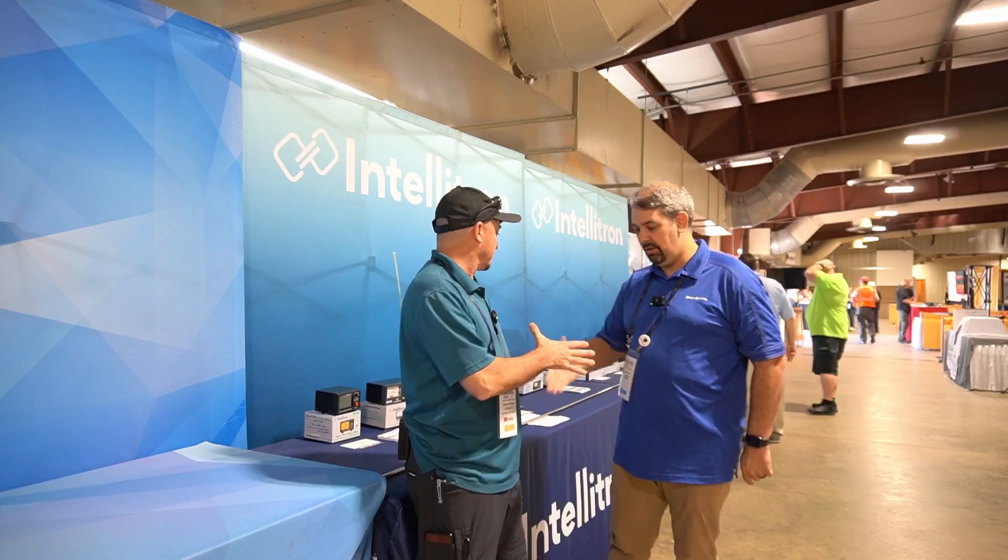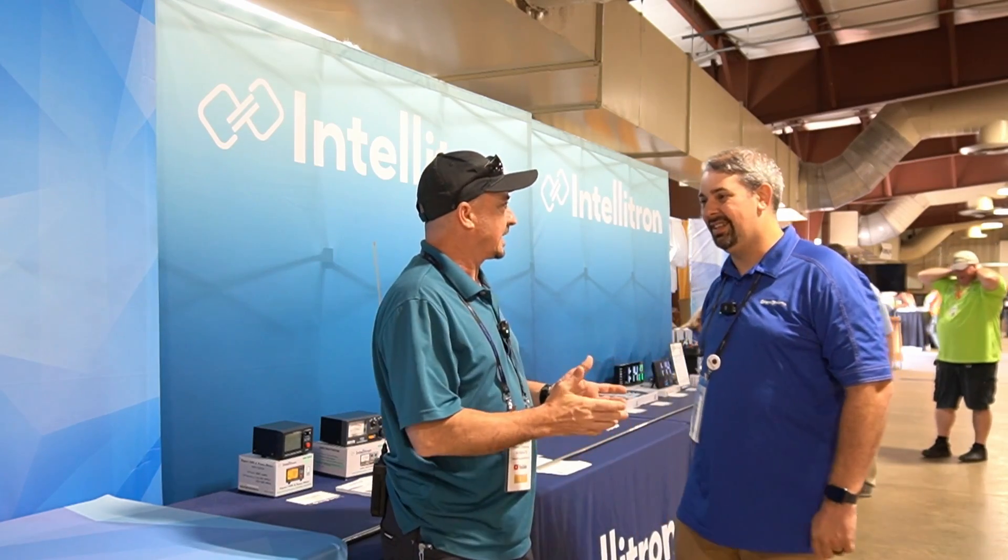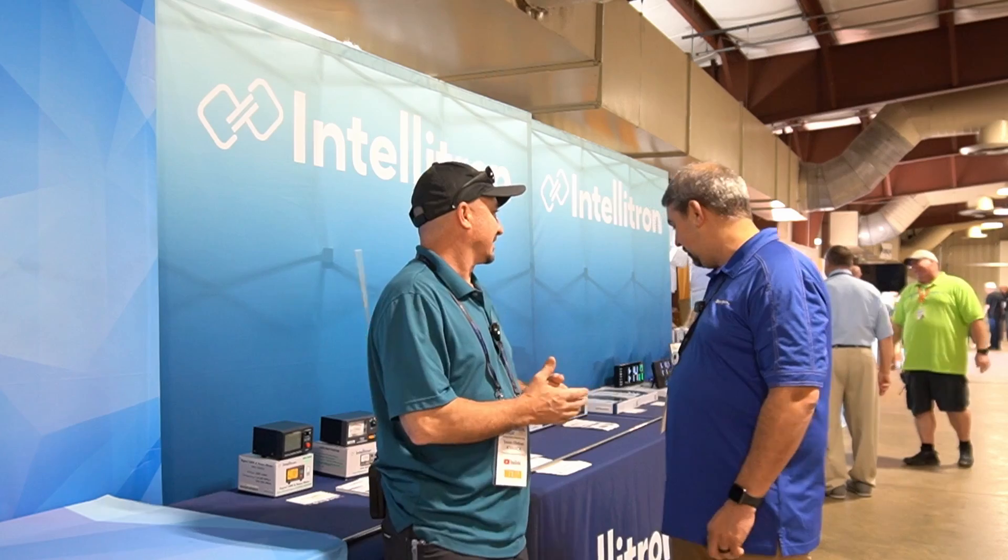Steve, thanks for taking a few minutes with me. No problem. And helping me explain — what is Inteletron? What is Inteletron?